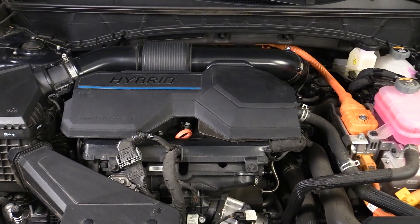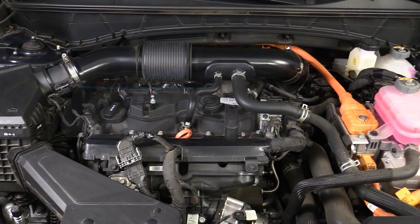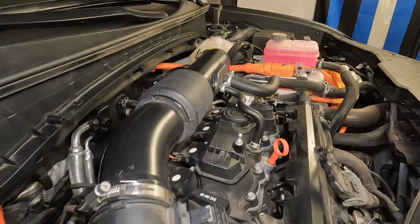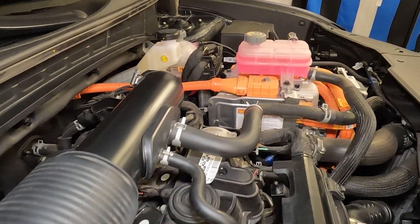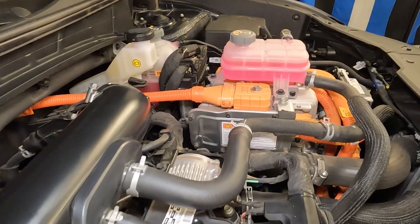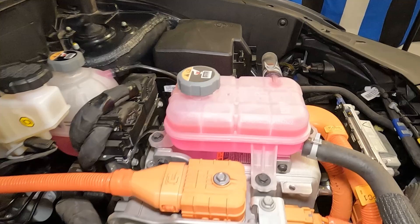The 2022 to 2025 Hyundai Tucson Hybrid features a now well-proven 1.6 liter direct-injected turbocharged four-cylinder engine. The gasoline engine itself has 180 horsepower and 195 pound-feet of torque. Sandwiched between the engine and its conventional six-speed automatic transmission is a pancake-shaped electric motor assembly with 59 horsepower and 195 pound-feet of torque.